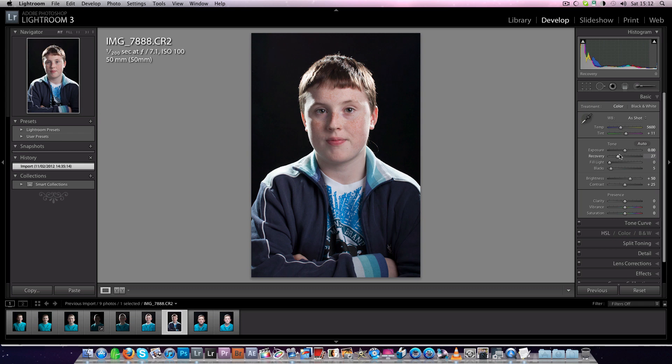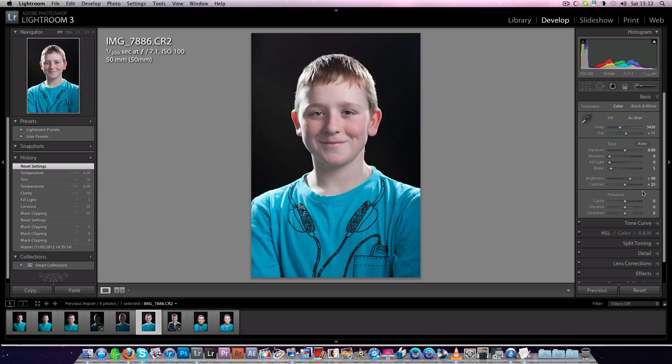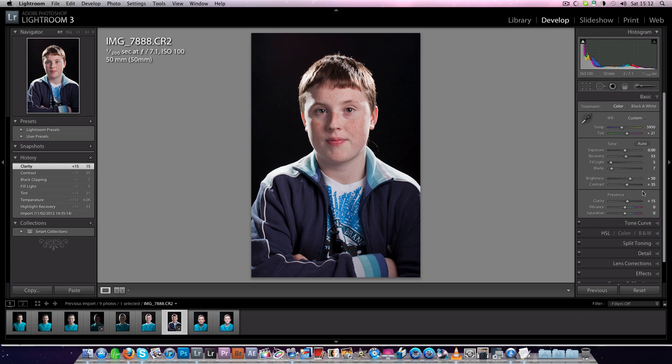If you wanted to just dull them down a bit, you could bring the recovery up and it will just bring down those highlights a little bit, warm the shot up a little bit, give it a bit of punch, add a bit of fill, pump up the blacks, pump up the contrast, pump up the clarity, and go before and after — just a really nicely lit shot. Watch out for glare because sometimes it does happen.